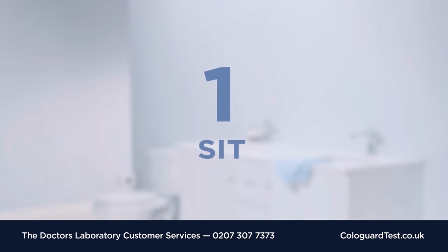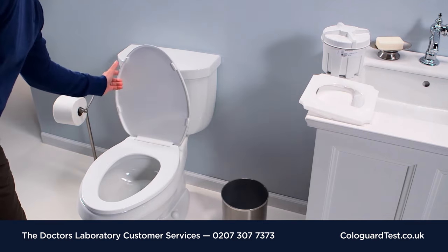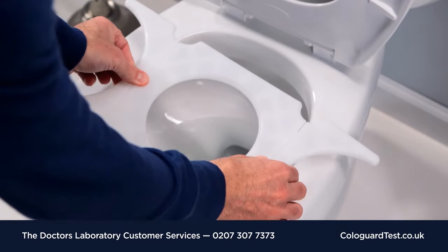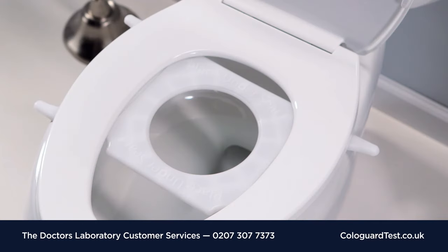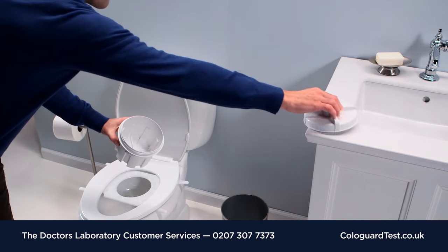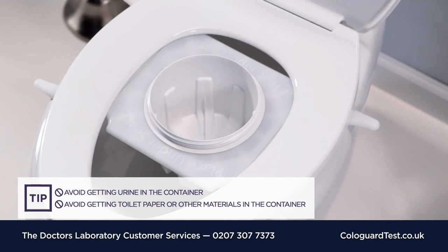Step 1. First, raise the toilet lid and seat. Unfold the sides of the bracket and place it on the toilet rim as shown, toward the back of the toilet. Lower the toilet seat onto the bracket — the entire opening should be visible. Unscrew the lid of the container and place it onto the top of the bracket on the toilet. You are now ready to collect your stool sample.